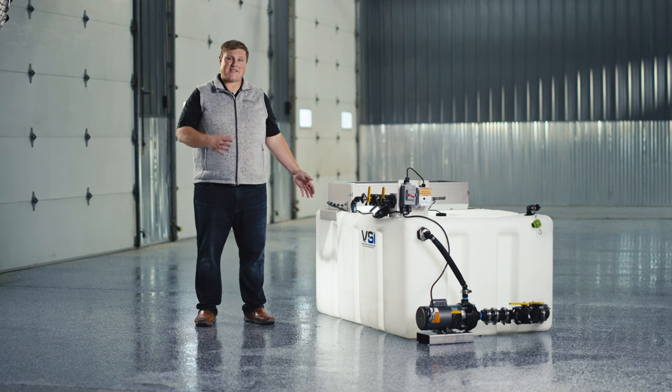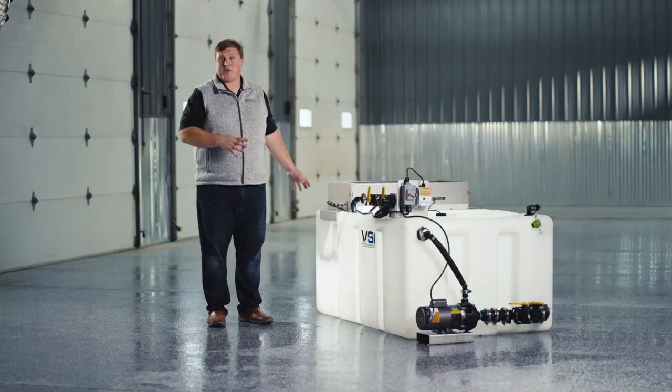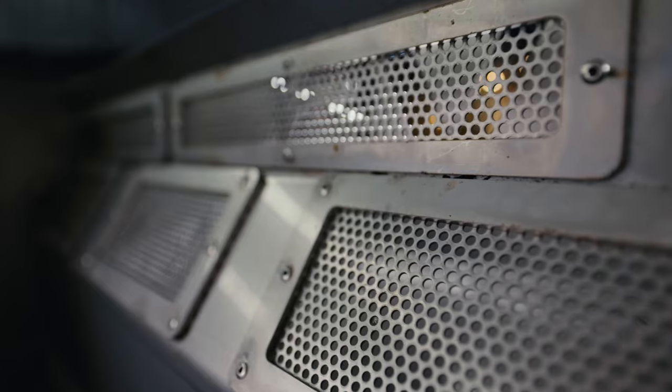This unit works great for companies with less than three sprayers who are using low volume, or companies focusing on sidewalk work with a product like the Snow Raider, or larger companies that have a niche purpose such as stocking a small location with brine or a mobile brine-making solution on a trailer.